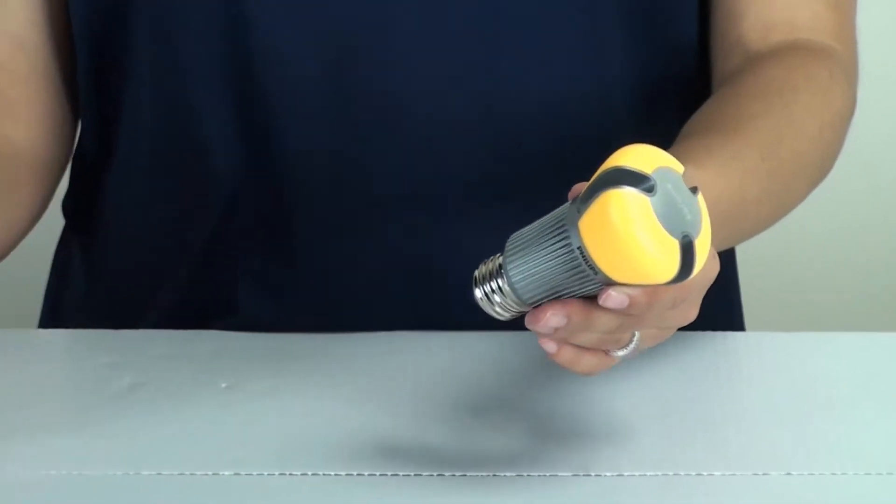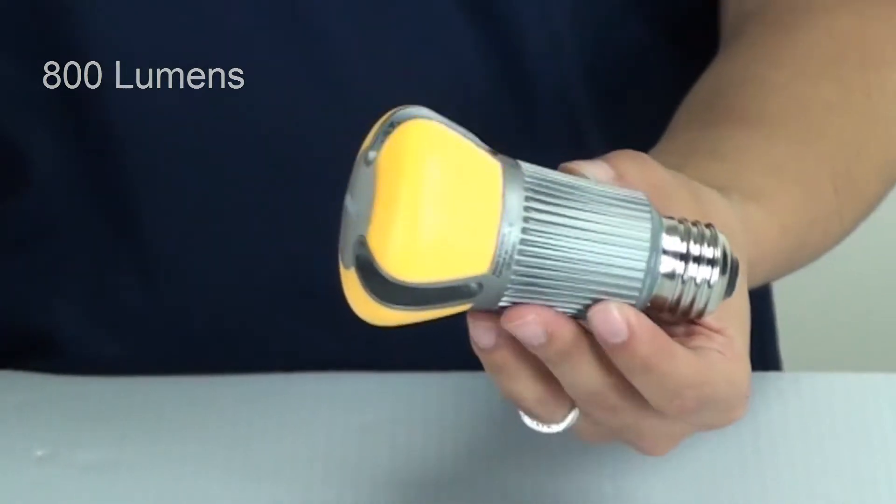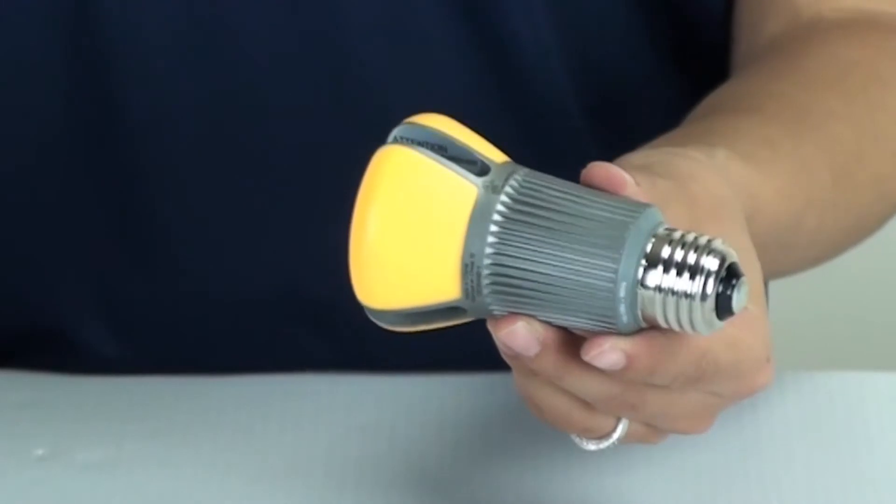The brightness of this bulb is 800 lumens. When it comes to LEDs, it's important to pay attention to the lumens because that will determine the brightness of the bulb.